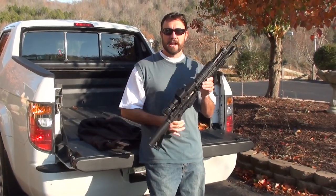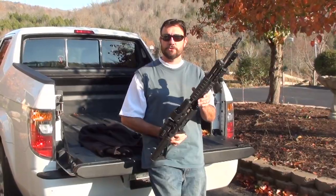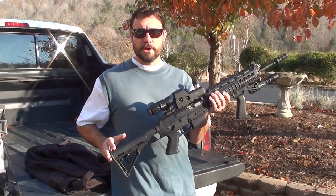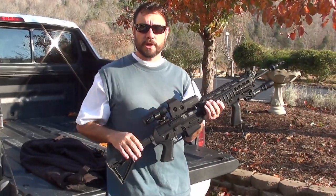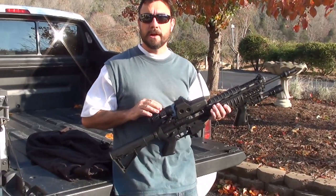This is Snowman at Survival News Online and today I'm going to show you the Sig Sauer Model 5.56 SWAT. The first thing I'm going to do is show you some of the many features of the gun and then I'm going to talk about specifically this EOTech setup on the top.